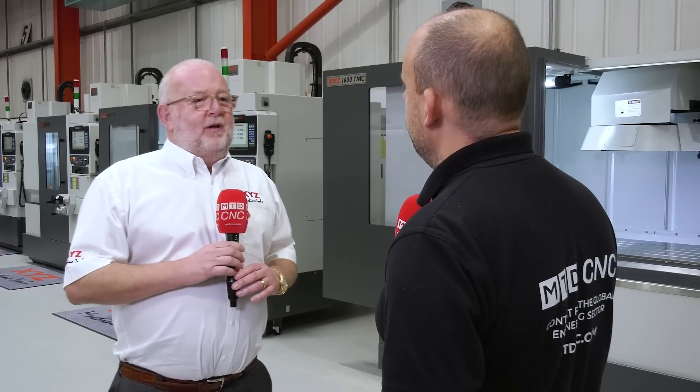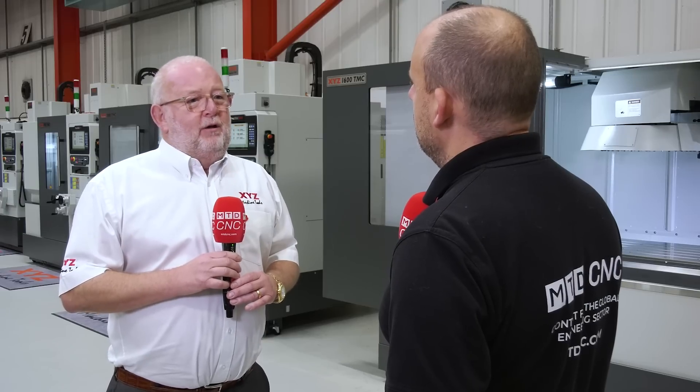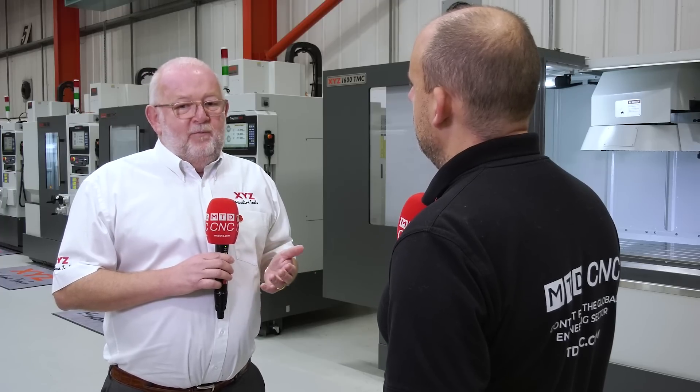So what are the differences between the models — can you give us a brief overview? Basically, for a number of years now — in fact five years — we've had the LR range, which were our linear rail machines. They've been proven very, very popular. We traditionally only had box way machines, and when we introduced the LR range linear rail, all four models have been really, really popular. We've sold hundreds of them.